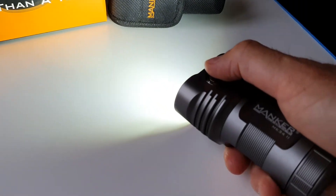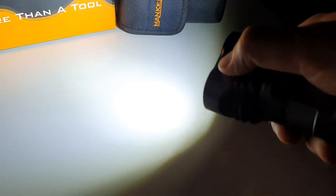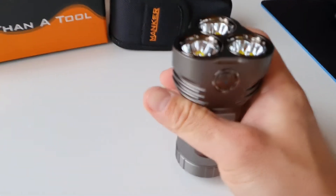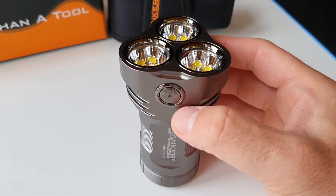With a double click you get turbo instantly — 26,000 lumens. This is extremely bright, and of course the light is going to produce a lot of heat, so you've got to be careful when you store or transport this flashlight.